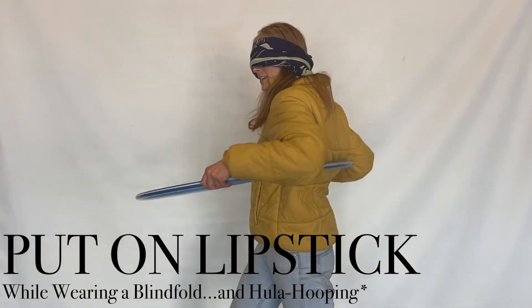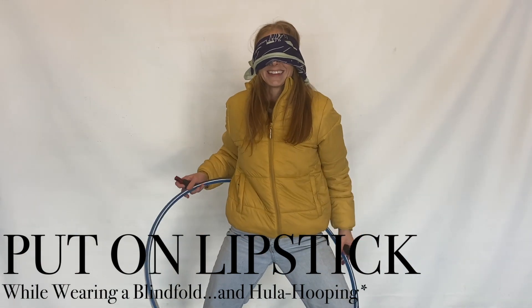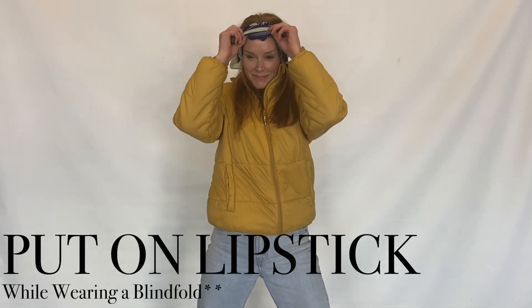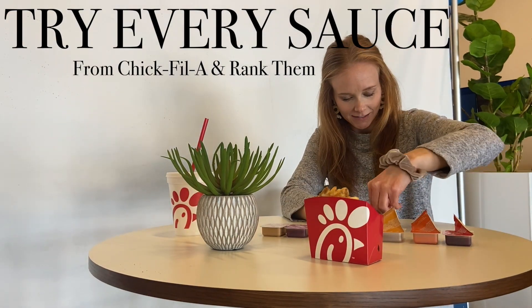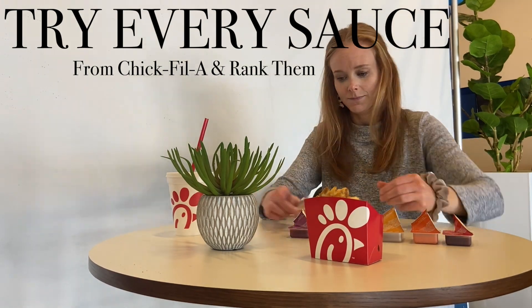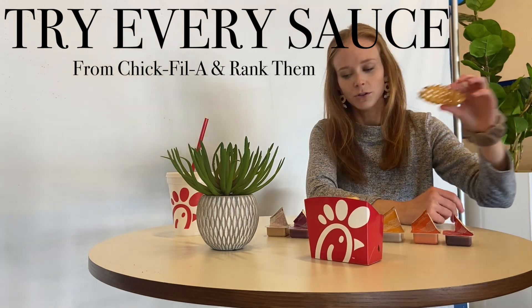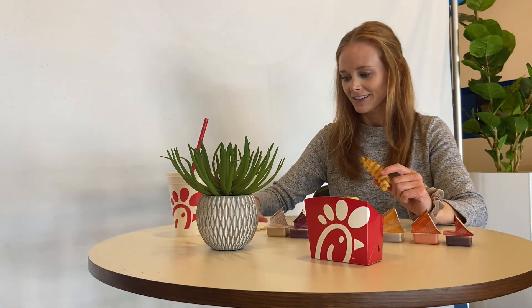Ready? Yep. Should I just open them all first? Okay, ready? We'll use the fry for every... where's my discard pile? My pleasure. Thank you, sir. Okay, first one is barbecue. This kind of tastes basic.